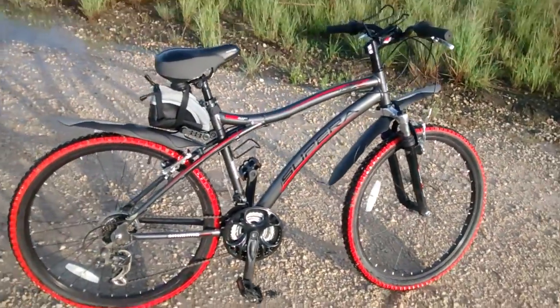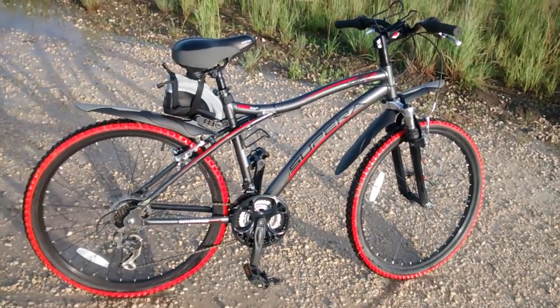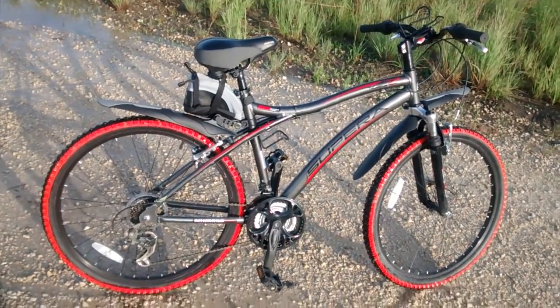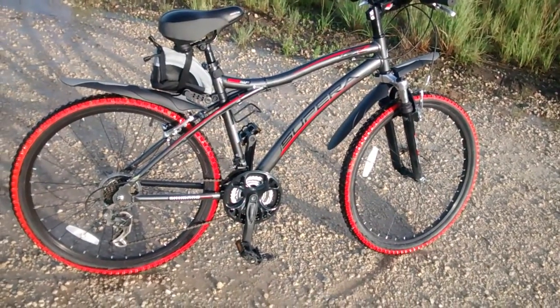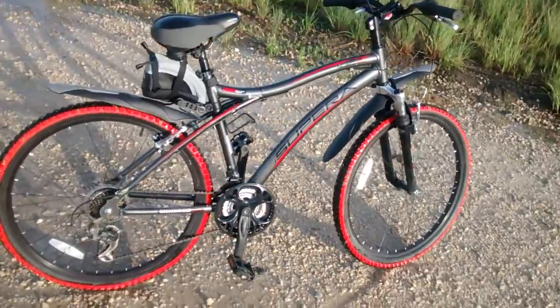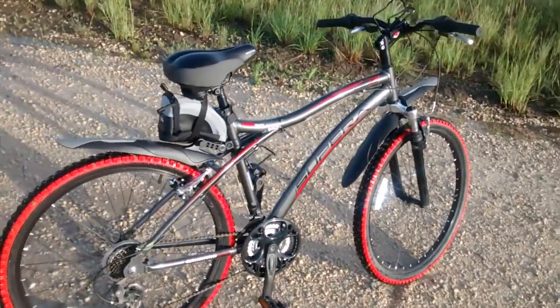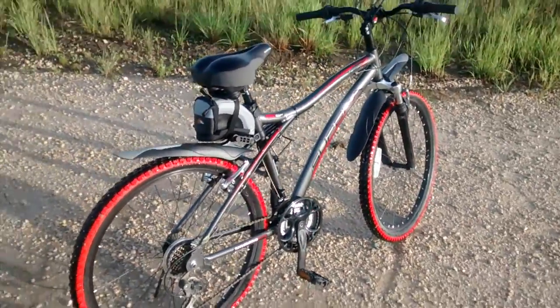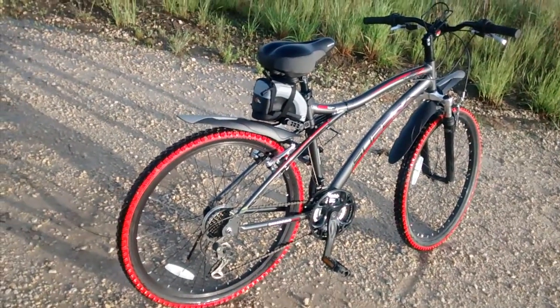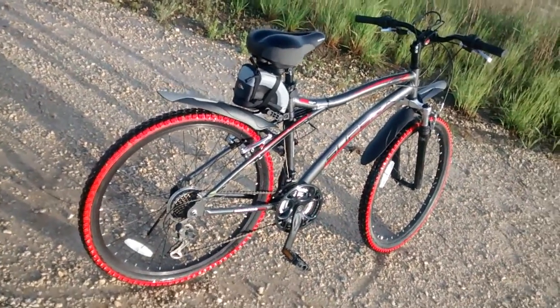Even like cameras — Nikons that are made in the States have a different initial badge. And then when they come to Canada, they give it a different initial, meaning a Canadian model versus American model. The only thing that changed on this bike was just the name: Supra instead of Genesis.